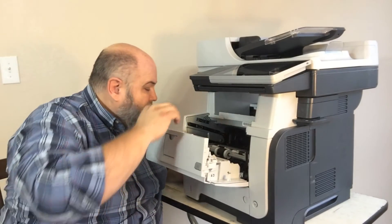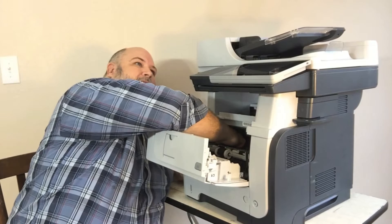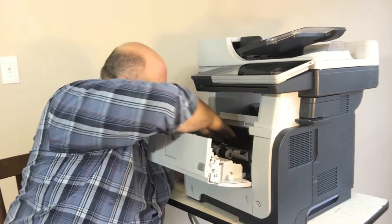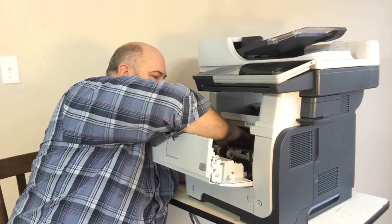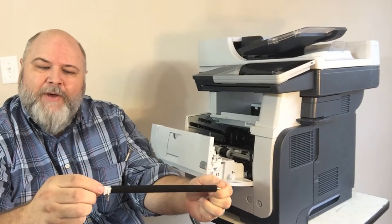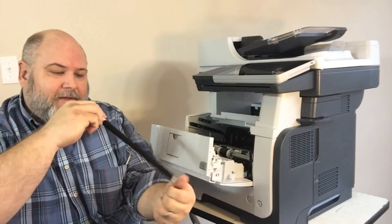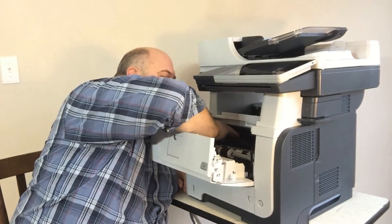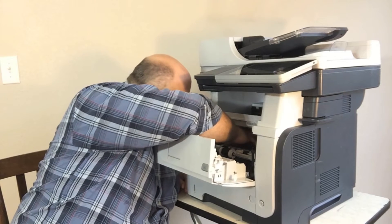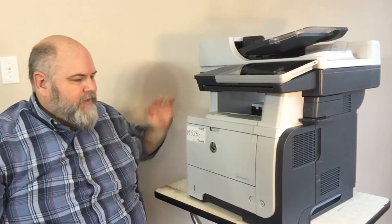You have a transfer roller back here. It has the same type of release as the P3015 over on the left side as you're looking in, but it only has a tab in the front. All you have to release is the front tab and it'll spring back up. Make sure that spring stays in place. When putting the roller back in, line it up with the guide, make sure your spring is in the right place, push down, and it clips in. Tray one transfer roller is taken care of.